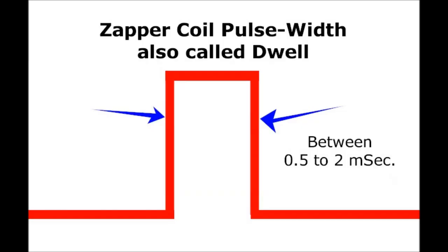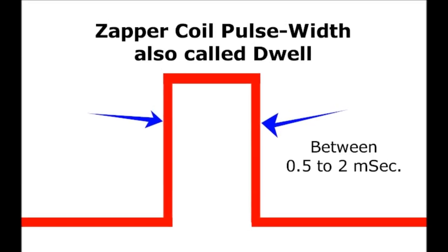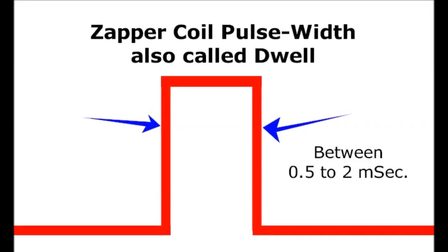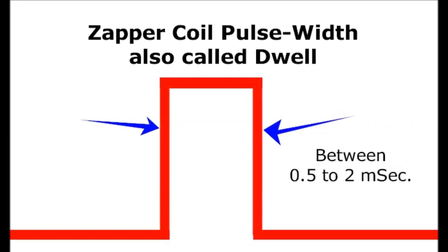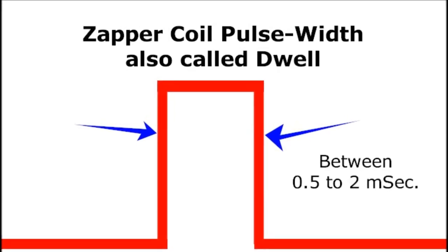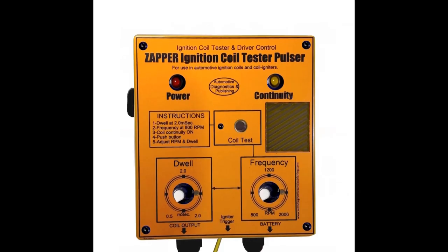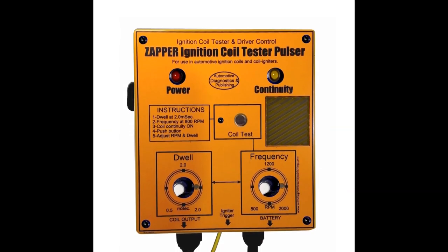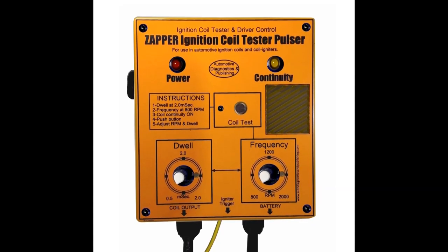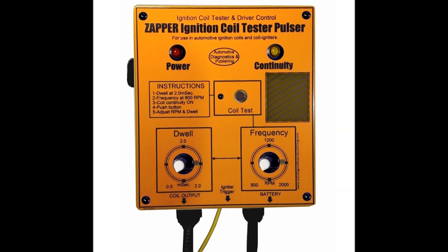Finally, this unit has two settings: one for the RPM so that you can increase and decrease the RPM, and it also has a pulse width setting — a knob so that you can control the dwell, which is the pulse width. It's called dwell on coils, and you can go from 0.5 milliseconds to 2 milliseconds. This goes a long way to stress the coils and the spark plugs and everything else after it.